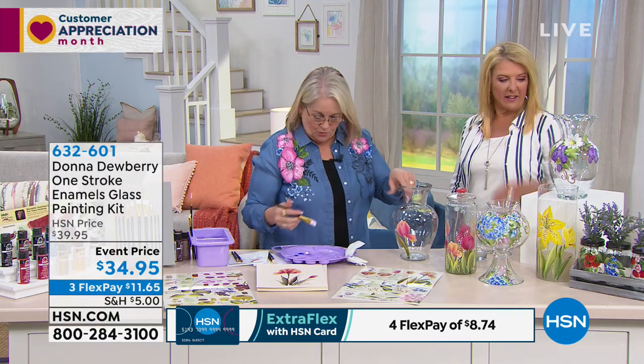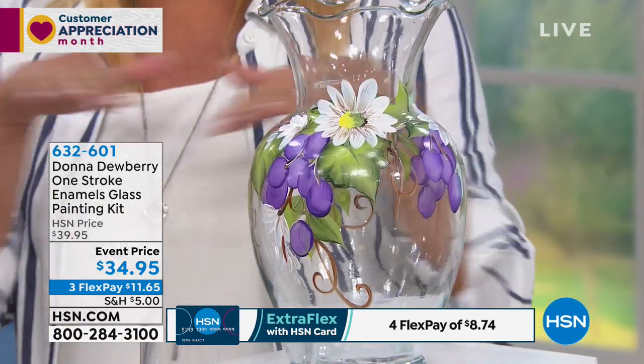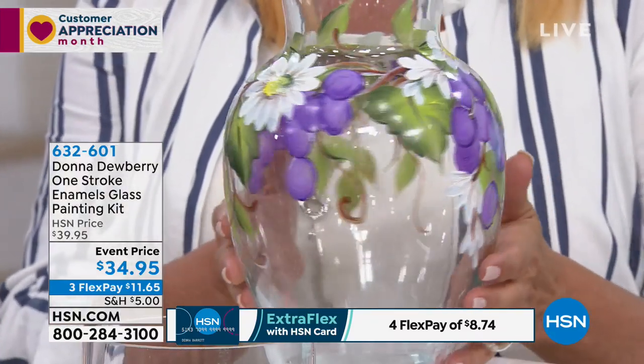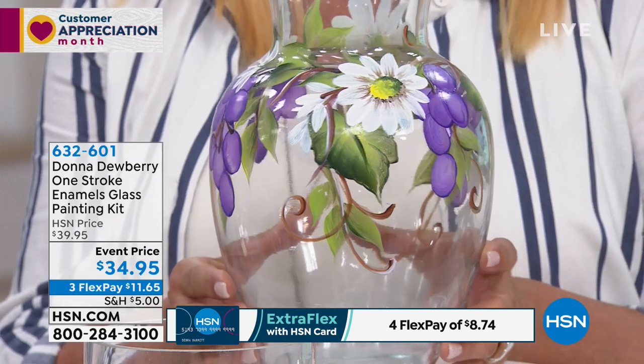Everything's easy. Once you bake it, it's literally top rack dishwasher safe. That's how awesome this paint is. But look at the things you can create. For many, many millions of people around the world, they've learned how to paint with Donna's unique method.